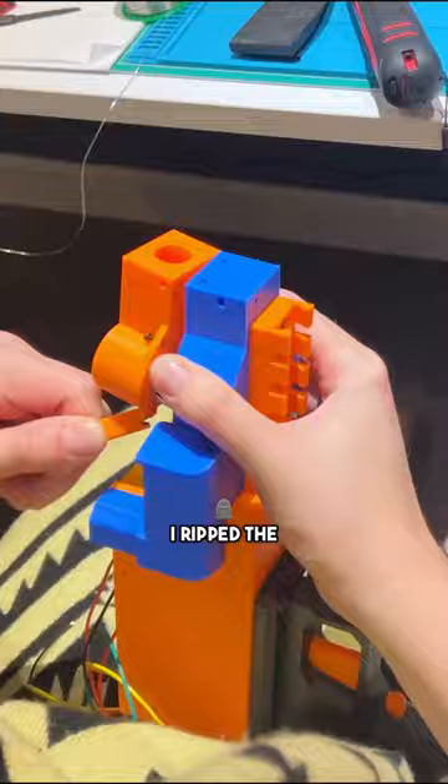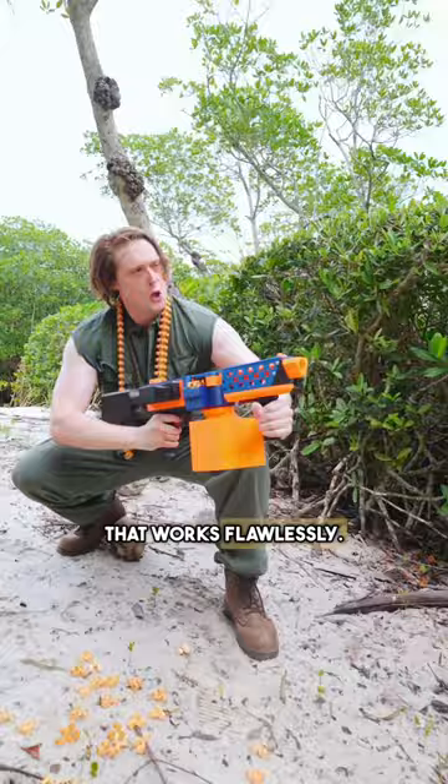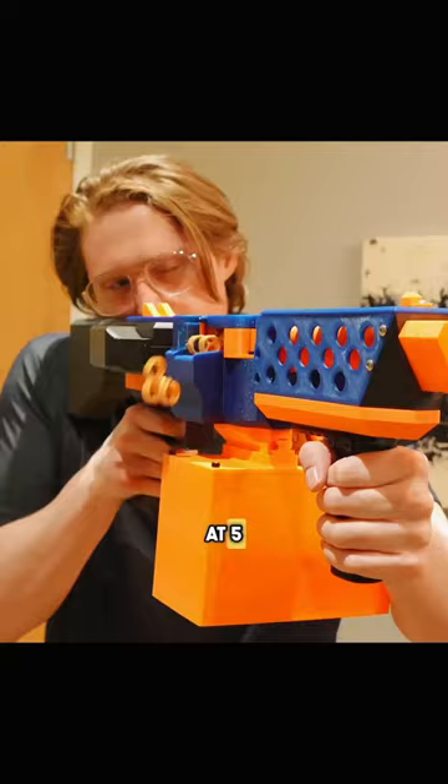I ripped the gears out and put in a solenoid that works flawlessly. Now I'm blasting at five darts per second — only if I'd known about scotch yoke.